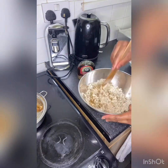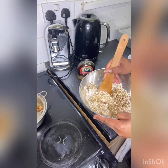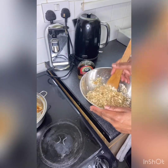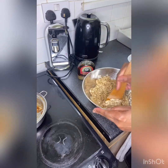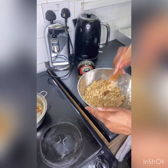Your flapjacks are literally done — all you need to do is stick it in the oven for about 30 minutes at 180 degrees and that should be fine.